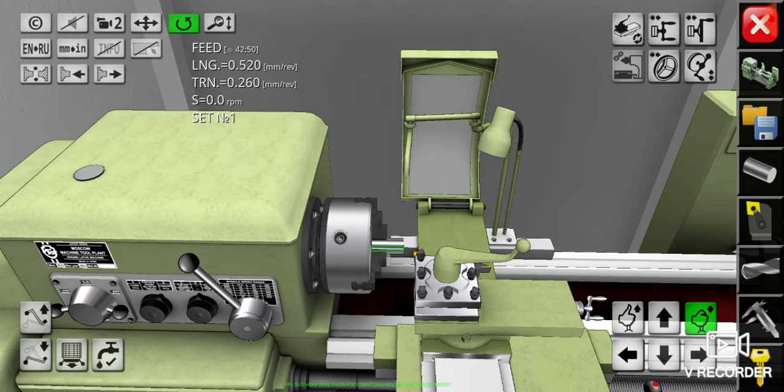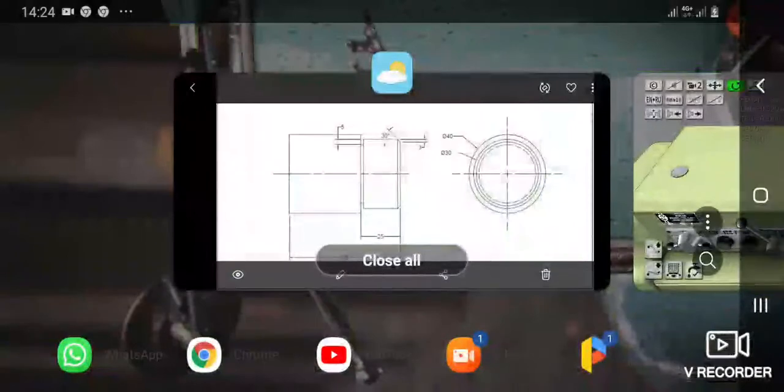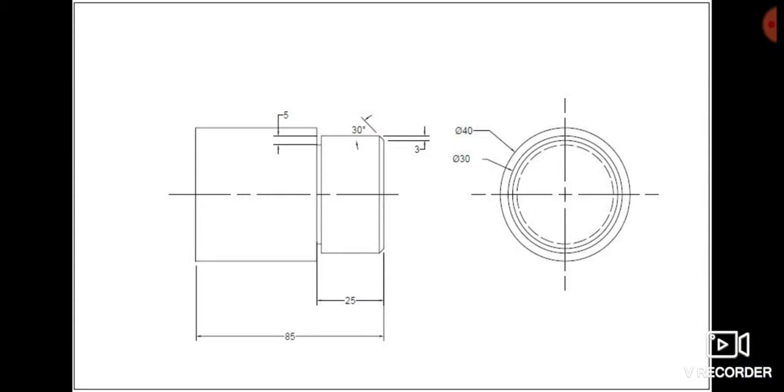Let's see our drawing plan again. As we've seen here, we have cut off the workpiece length in the previous video until 85 millimeters by phasing operation. Now we have to cut off the diameter of the workpiece until 30 millimeters along 25 millimeters in length.